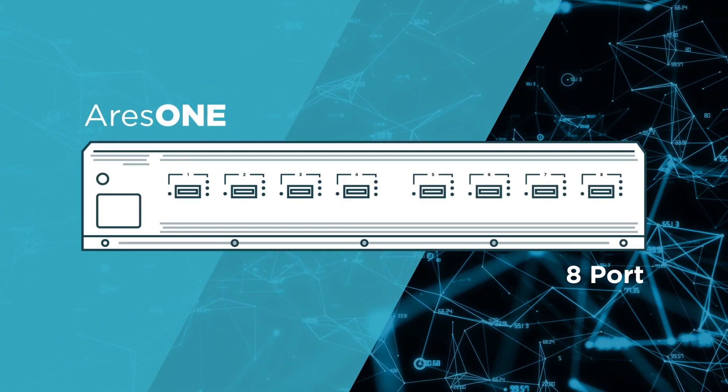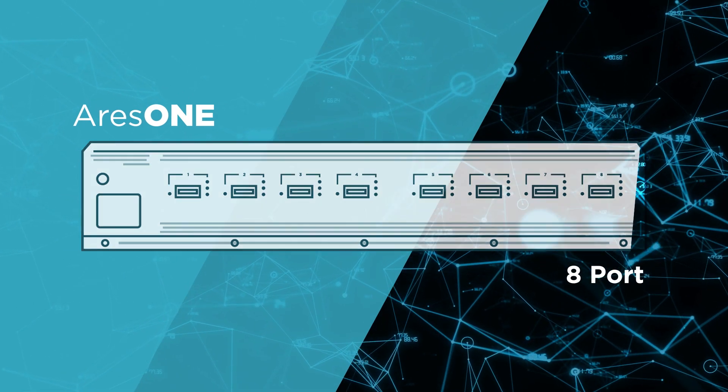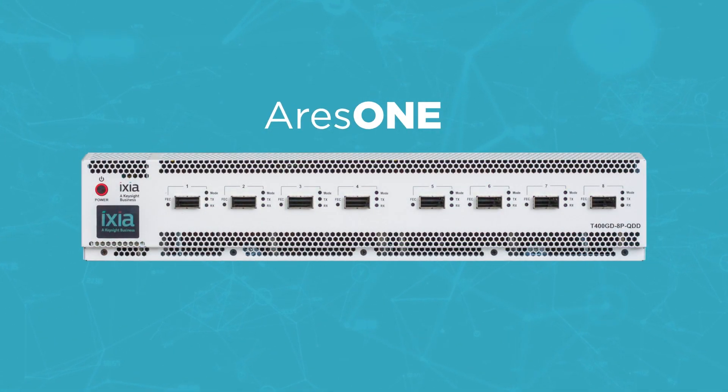Ares-1 is available in both four and eight port versions with selectable features to fit your testing needs — the industry's most compact, powerful way to test 400 gigabit ethernet networks.